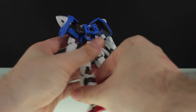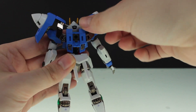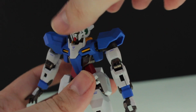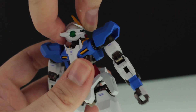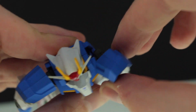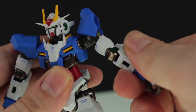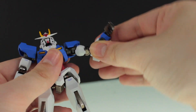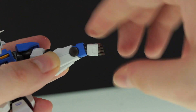Moving on to the articulation. First the backpack: we've got up and down, rotation at this point, a hinge joint here, and this section can open and close. The neck has a little bit of back and forth and rotation all the way around. Up and down at the shoulder, this joint moves out which is very nice, the shoulder armor moves independently, and there's a spin at that point. To get more out of the elbow you just pull it out ever so slightly and then you get a great bend. There are two points of articulation at the wrist — one there and one at the wrist itself.